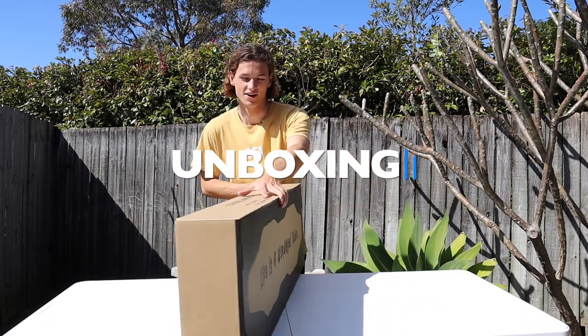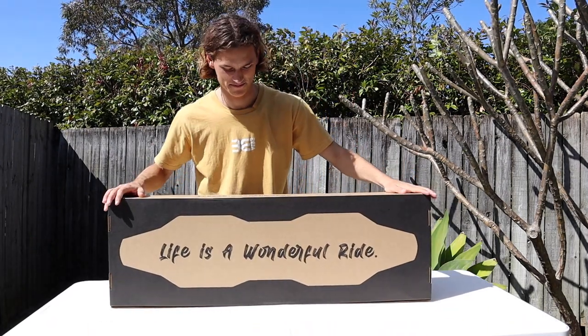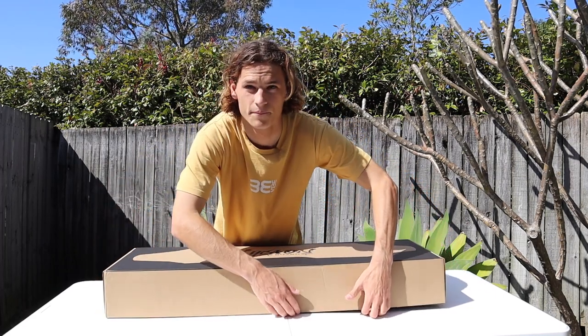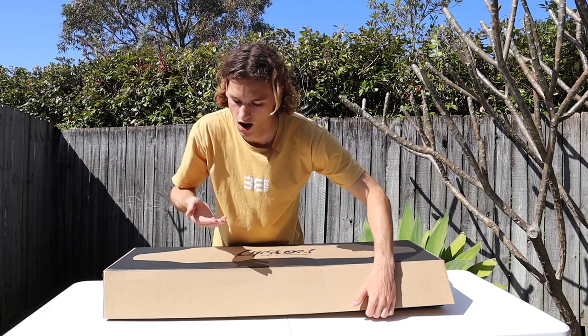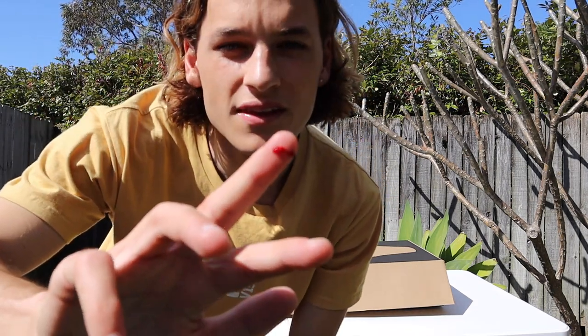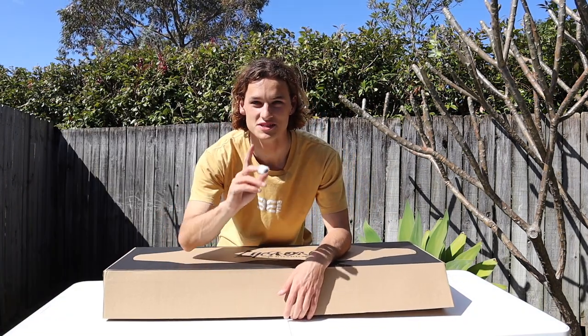You can see the box looks super nice. 'Life is a wonderful ride' - 100%. I believe you open it up from the side. Look at that! I just cut my finger open on this cardboard, so be careful.